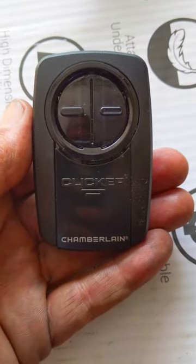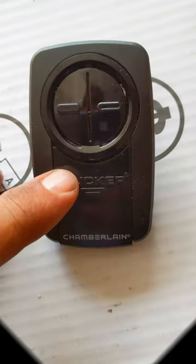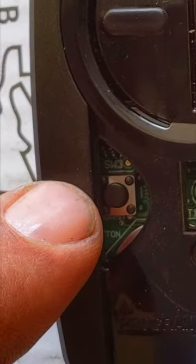Today I'm going to show you how to program this universal remote made by Chamberlain, also known as a Clicker, to a newer style Genie opener. First, slide the compartment lid down. Once you pull it off, you're going to notice a little black button inside to the left.